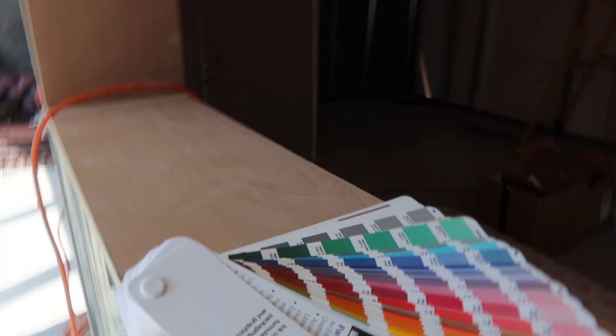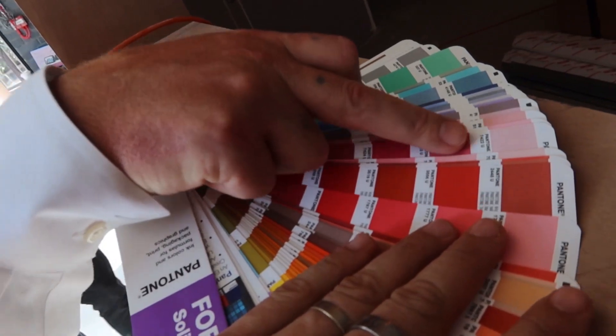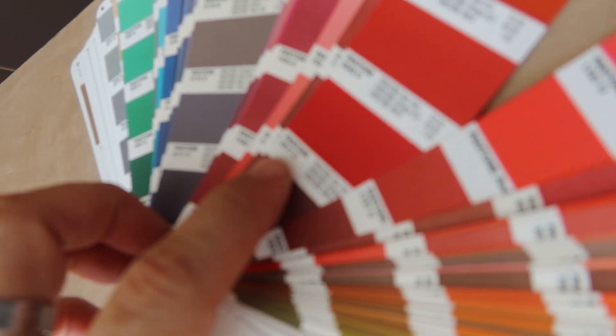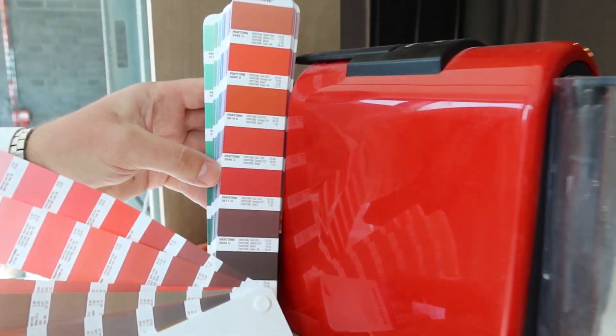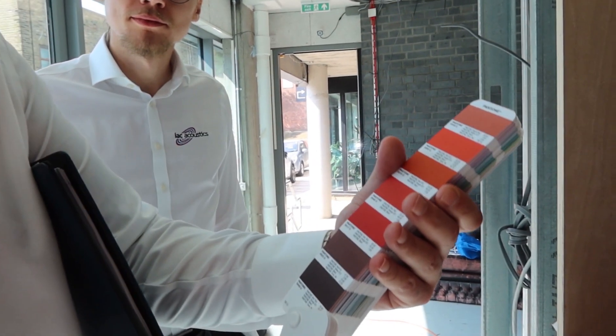Can we have a quick conversation about colours? What I've done is I've gotten this solid uncoated formula guide. We've just got the round number on there, which means we can colour match. That would be the round number. So I'm thinking 3517U. Pantone. I think we got our colour.